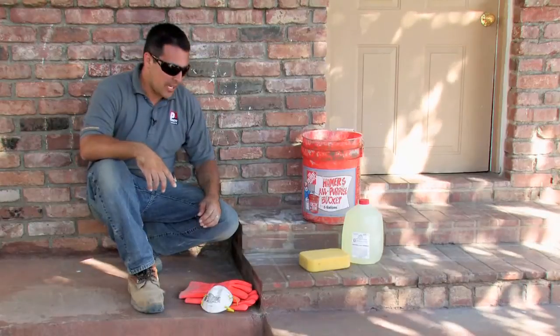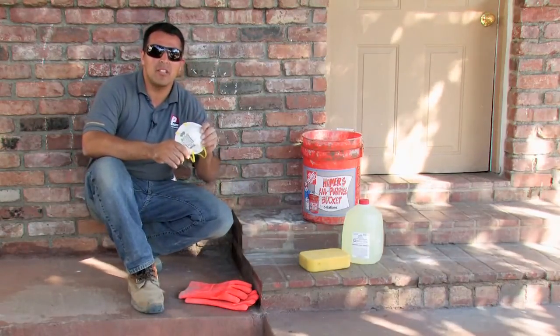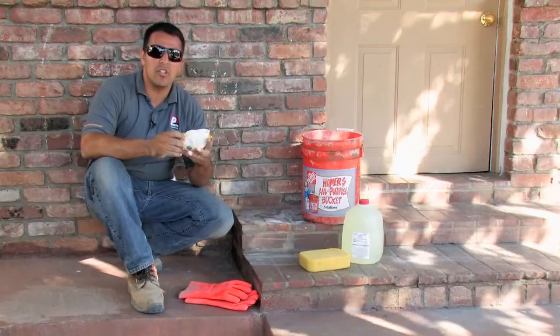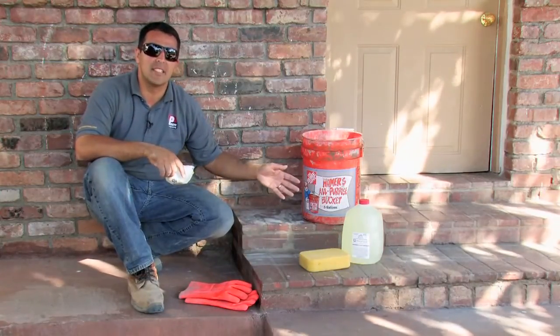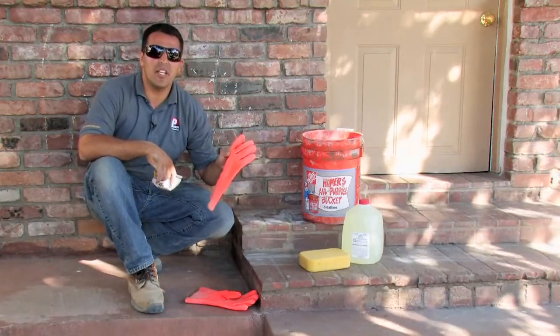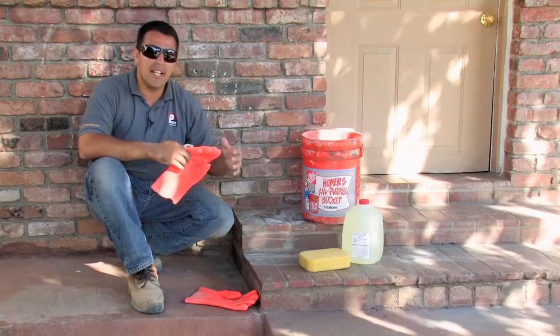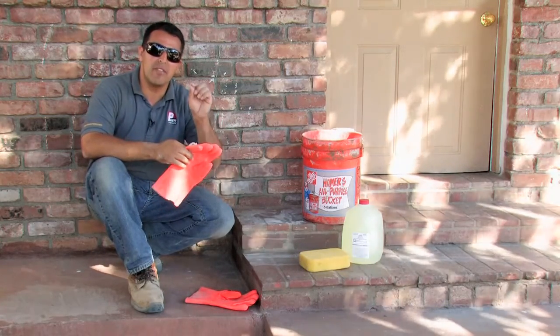The first thing that we should do is put on our safety items. I have here a breathing mask or a ventilator to ensure that we're not breathing the fumes from the muriatic acid. Next we're going to use our safety gloves. These are heavy duty rubber gloves because the muriatic acid will tend to seep through any of the thinner gloves.